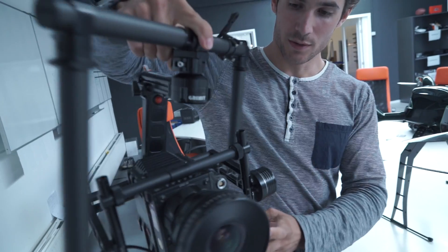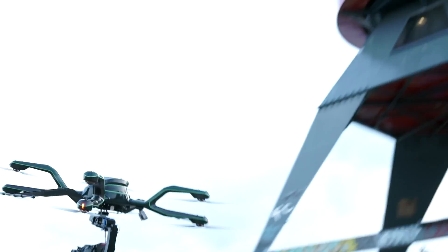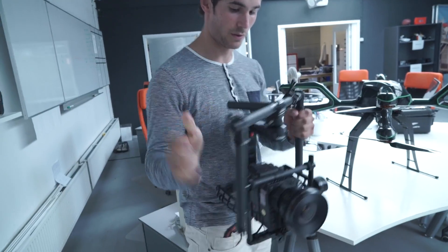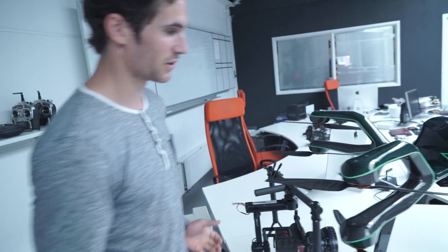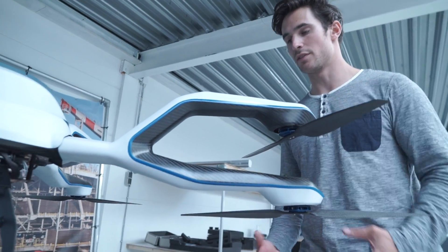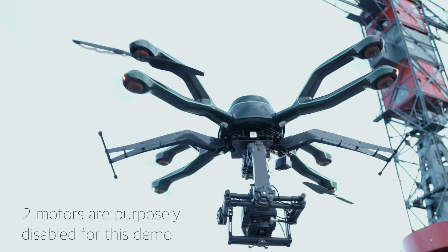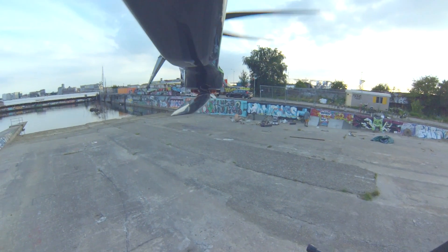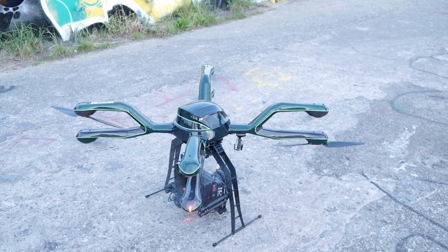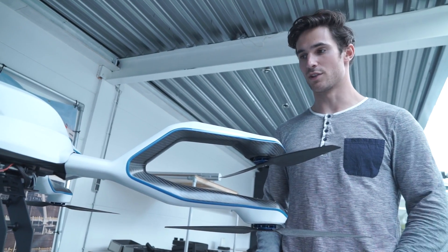Right here you've got a $60,000 camera up in the air, so you really want to rely on your system. What makes the NEO so reliable is that we have eight motors instead of six or even four, which you see a lot in the industry. There is more room for safety — if a motor failure happens, or even two motor failures, you can still fly and land it safely. You don't want to crash it or have it come down. Producing with drones these days has no room for technical failures.